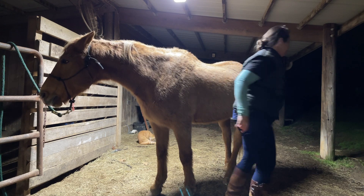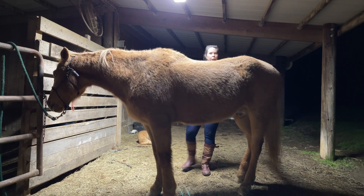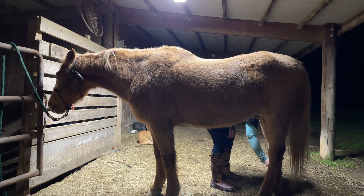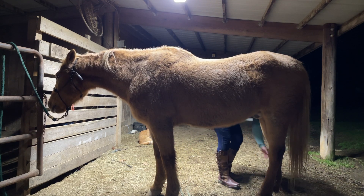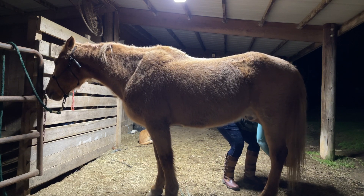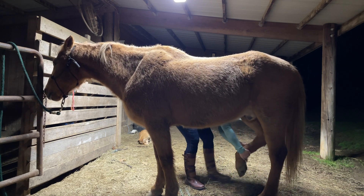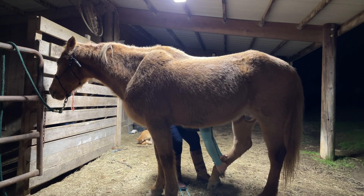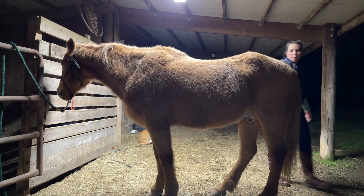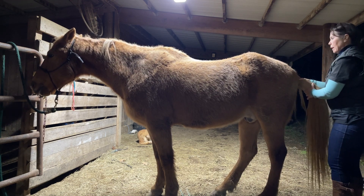I'm going to go ahead and let him set it down — he's stiff there as well. I'm going to do the same thing on this side. I'm going to check our upper and lower levator and check our tail for any dysfunction.